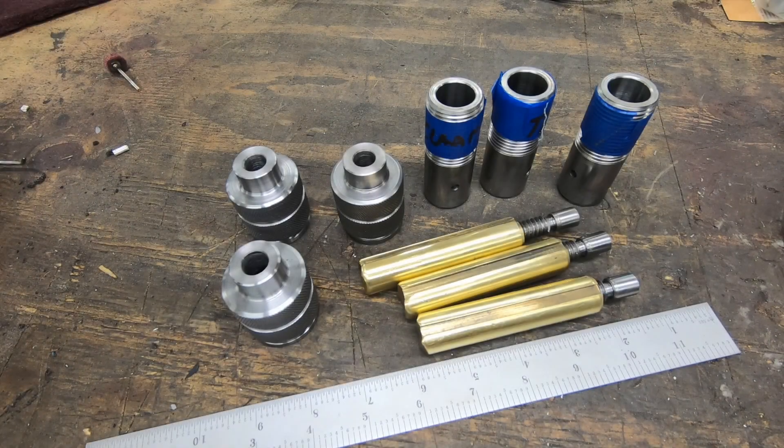Welcome back to the channel and to this build of the steady rest for my 13 inch South Bend lathe. We've made quite a bit of progress so far. We've finished the machining on the adjustment screws that go into those brass jaws as well as the adjustment knobs themselves, which was quite the undertaking. I've also done a little bit of work cleaning up those adjustment sleeves as well as some other parts of the steady rest.